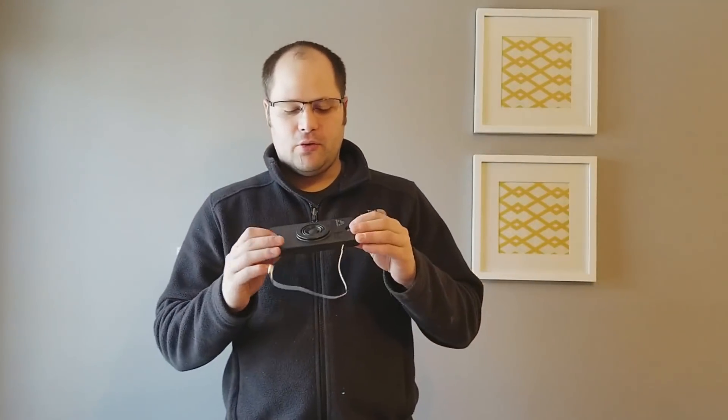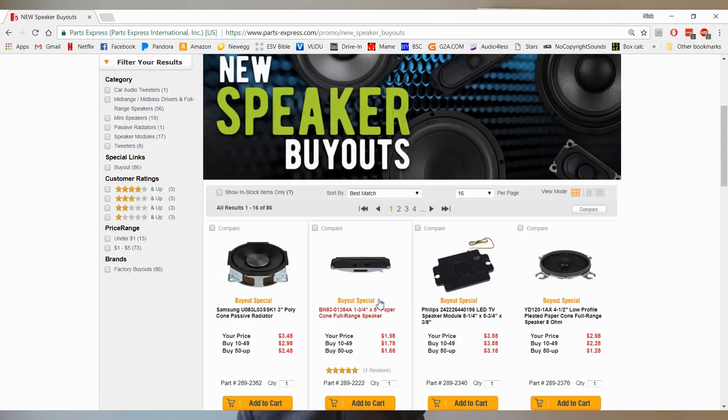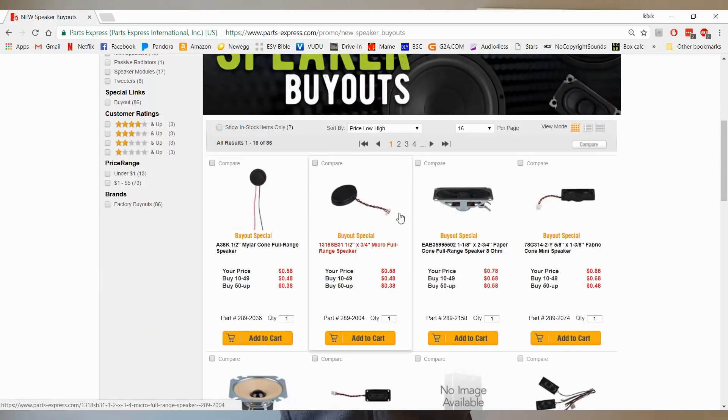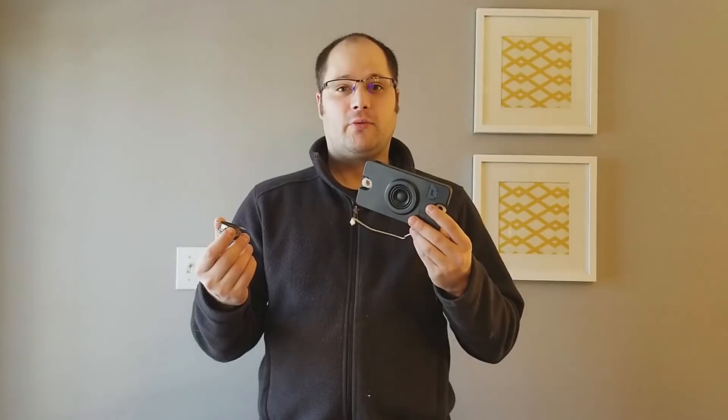Another thing you can start with are buyout speakers from Parts Express. These are actually TV speakers — they have a bunch of different kinds, typically under a dollar and usually under five dollars. These are typically pre-sealed, so you don't even have to build an enclosure, which gives you a lot of creativity to build unique designs. You're not always going to get the best sound quality, but they give you an idea of what you can do. If you need a couple dollars to get free shipping, throw some of these in your cart — they're fun, especially for kids, and if they get ruined it's not a big deal.